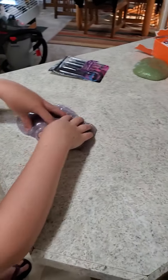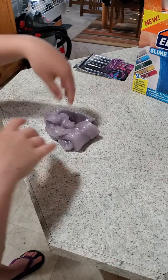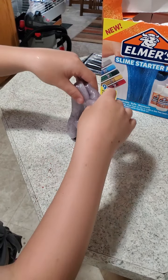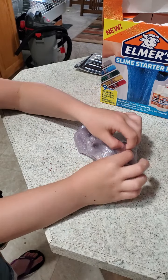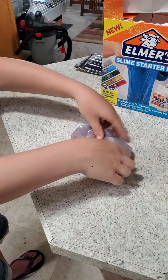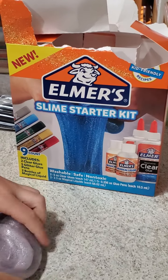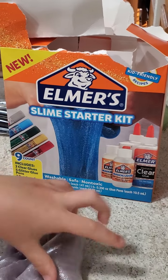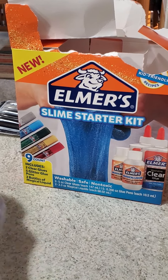Is this failure slime? We should look up 'slime fails' on YouTube. I remember watching Carly — she made a video about slime school and when she made the black slime I thought it was going to be a failure slime.